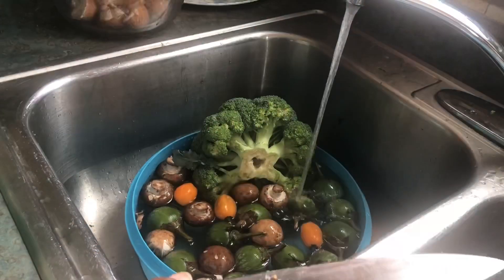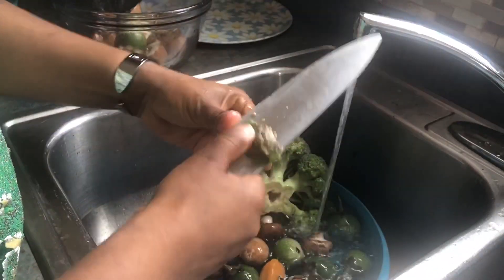Wash and slice the garden egg just to make sure it's not bad inside. You're also going to be cutting the broccoli — make sure the broccoli is very well washed.